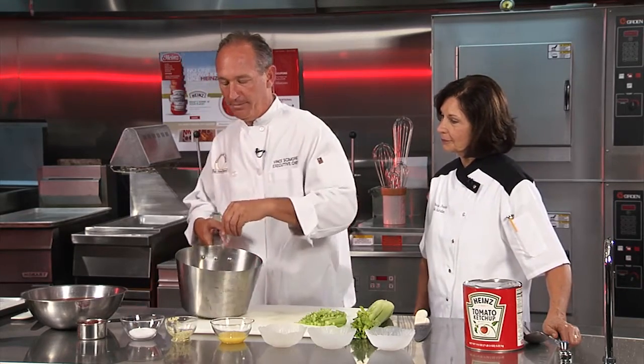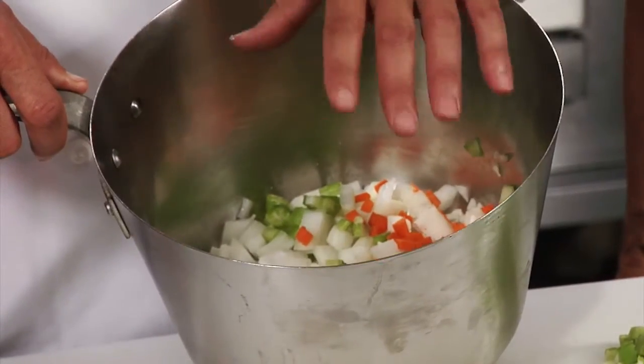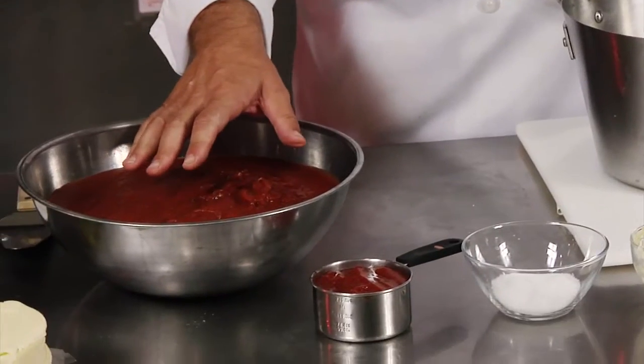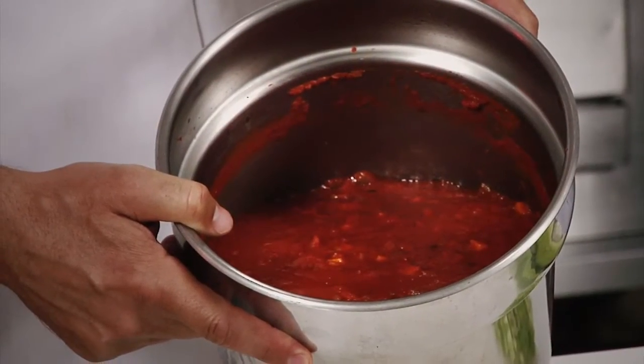We're going to add a little salt to that. Now you're going to put the vegetables on the stove for about 10 minutes. Once that's done, you'll add the marinara sauce and the ketchup. And here we have a finished product for you, the Heinz Sweet Marinara Sauce.